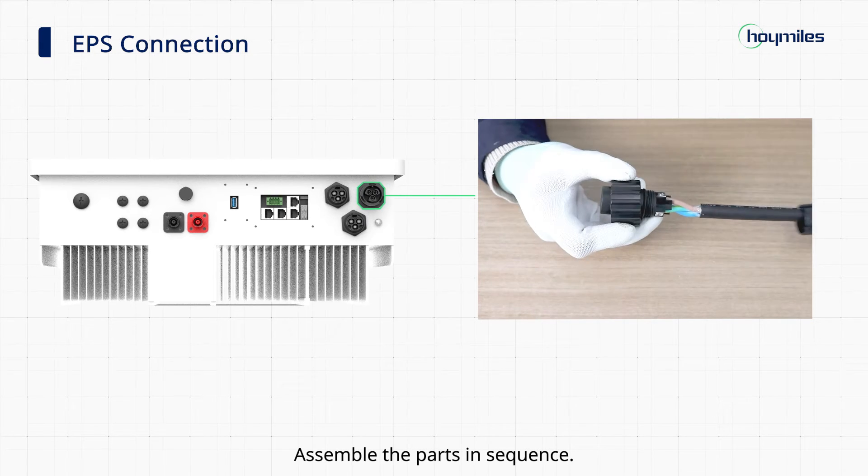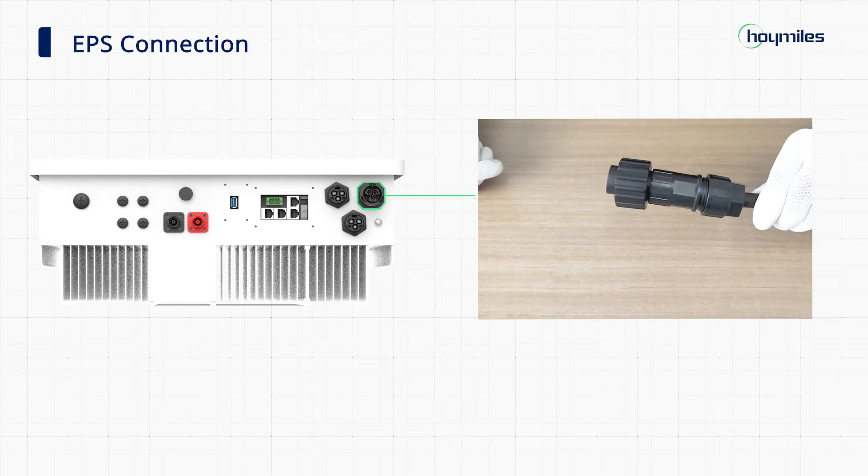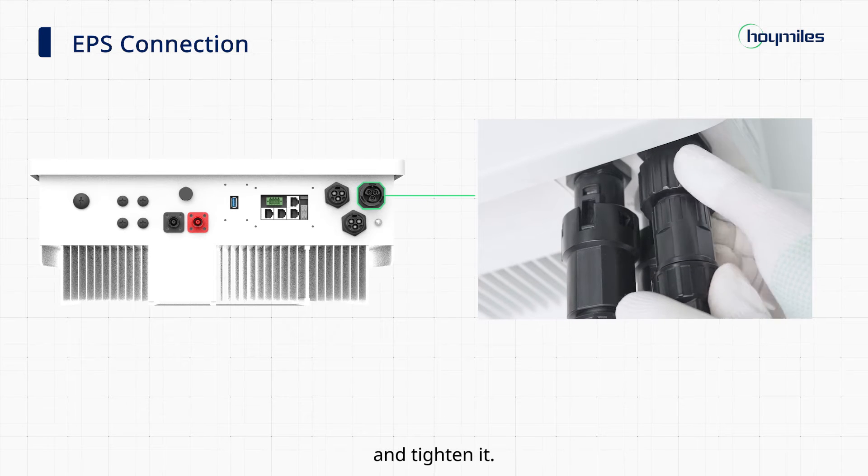Assemble the parts in sequence. Finally, connect the EPS connector to the inverter and tighten it.